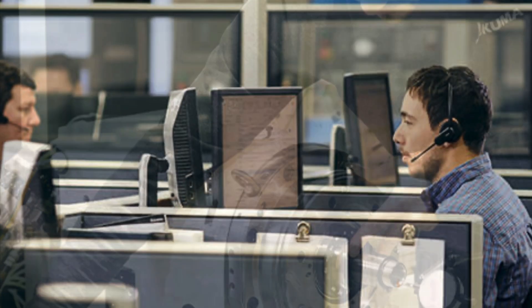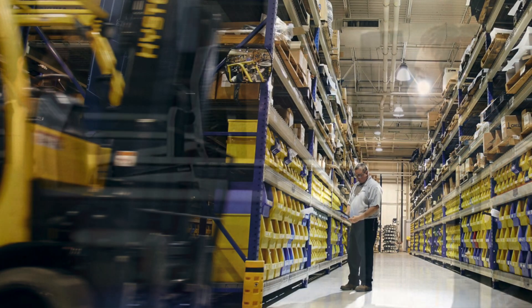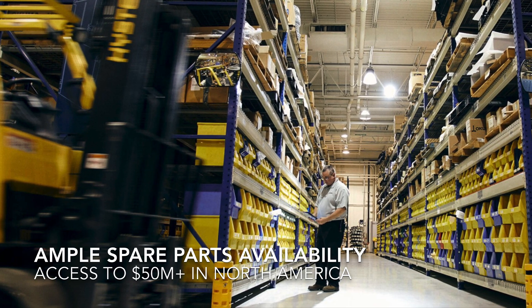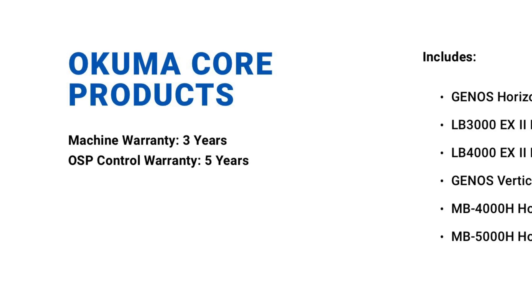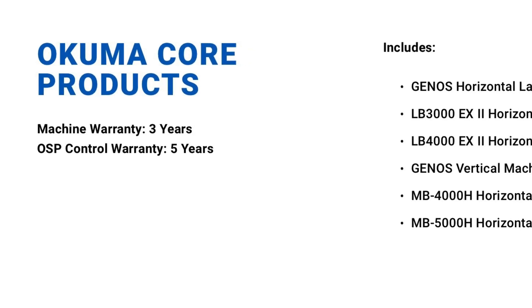There's a zero obsolescence policy — Okuma and Morris will support your machine throughout its lifetime without exception because they can do so as the sole parts provider. All of this culminates in an industry-leading warranty that speaks to a higher level of confidence in their equipment: five years on the control, three-year parts matched with a year of service from Morris.